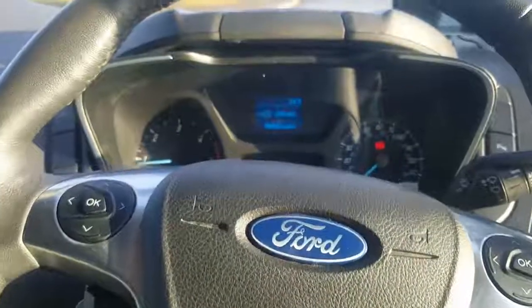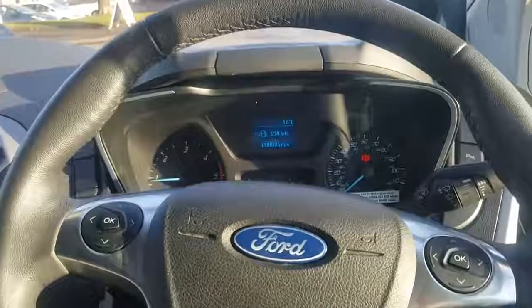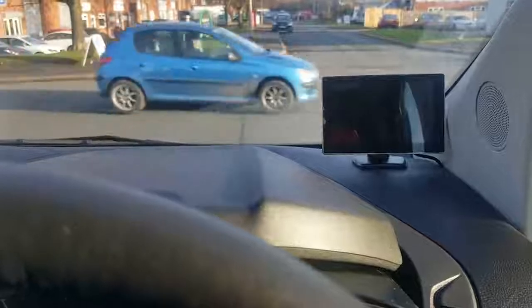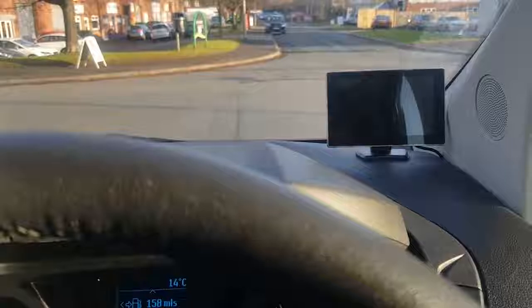This is a quick demonstration of a reverse camera system we've just fitted to a Transit Custom. We have a 5.2 inch screen on the dashboard there, which is obviously wired through to a camera on the rear.